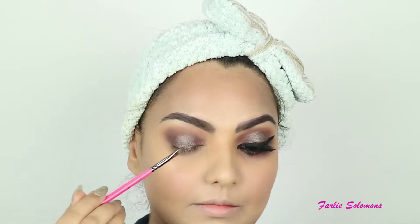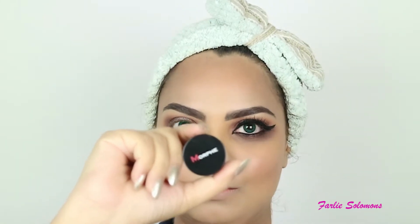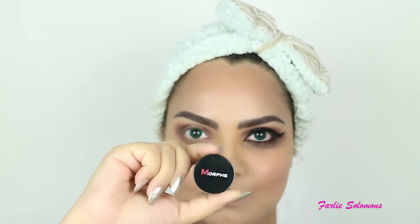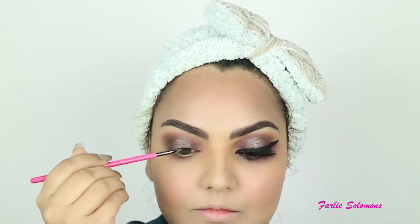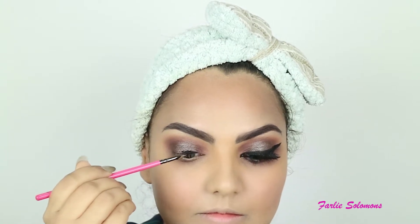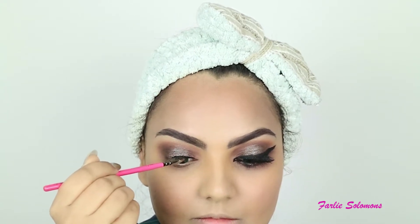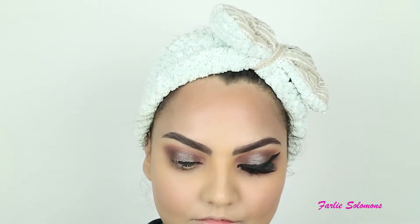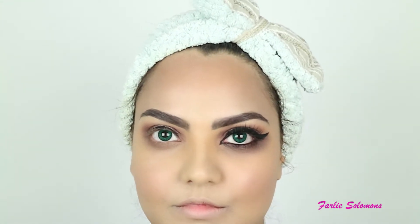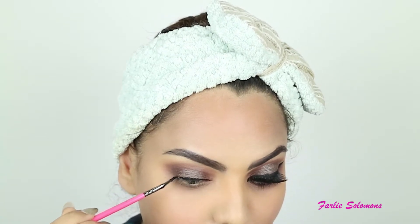The next I'm using is the gel eyeliner by Morphe and this is called Slate. I'm just going with a normal line close to the lash line. This step is very important because the neater your wing is, the more beautiful your eyes and whole makeup looks. Make sure you keep the brush very close to the lashes.